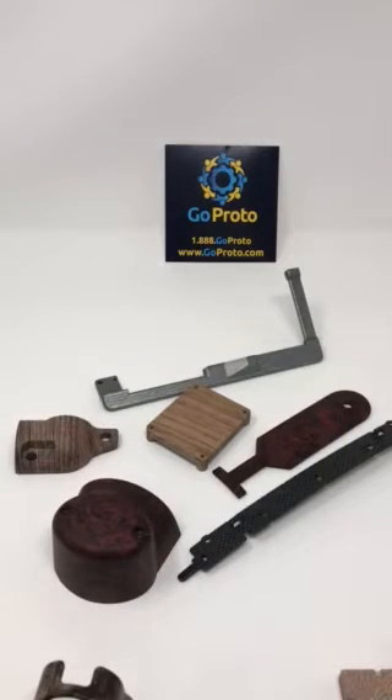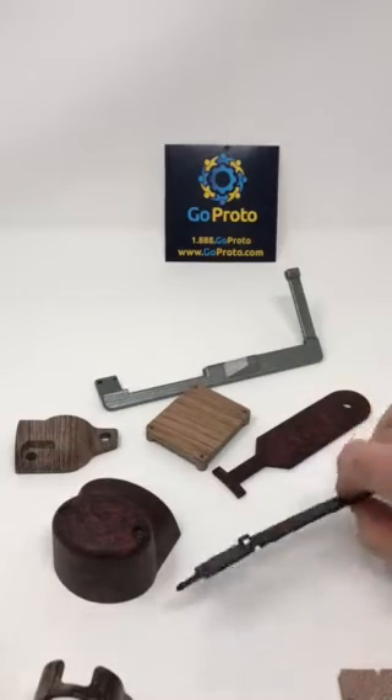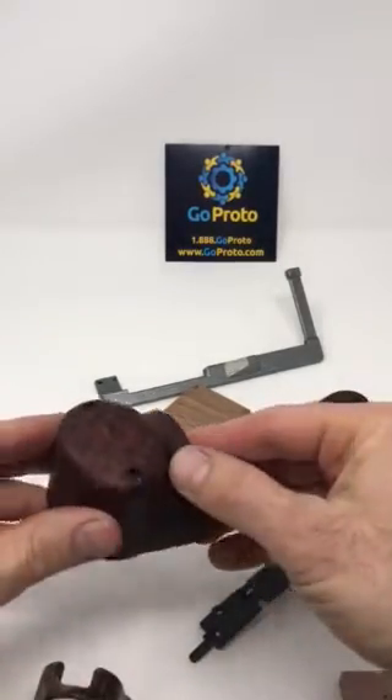We're able to do wood grains, camouflage, swirl patterns, metal patterns, and we've got carbon fiber. So I wanted to show some of the options today.